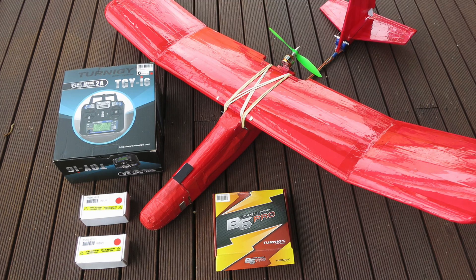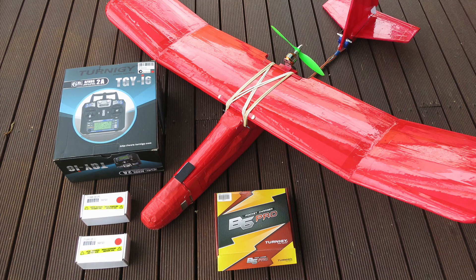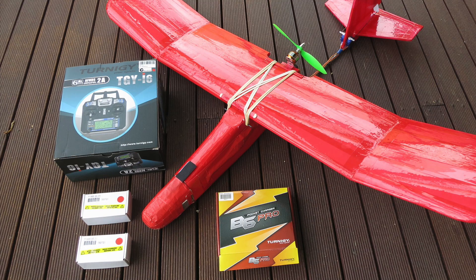You'll need a couple of batteries as well. These are 1300mAh 20C 3S LiPo batteries and they'll run this plane for 20 minutes at a time.